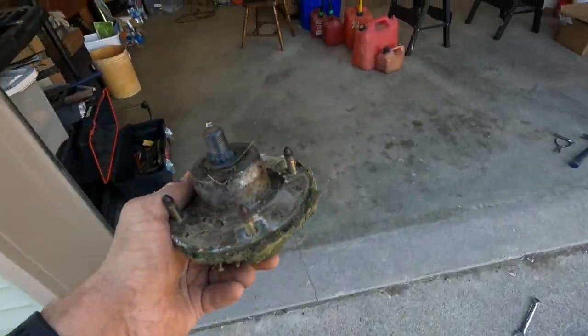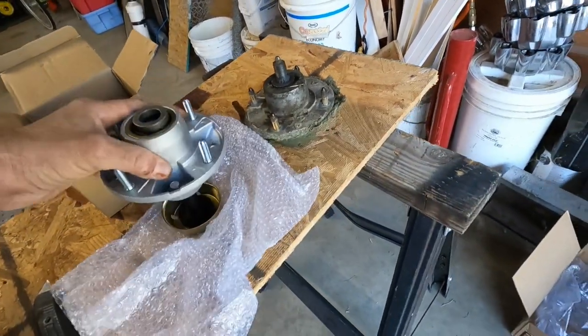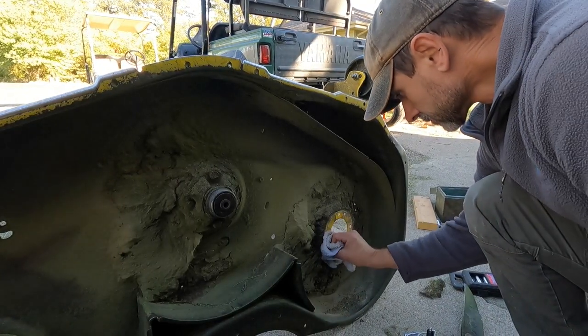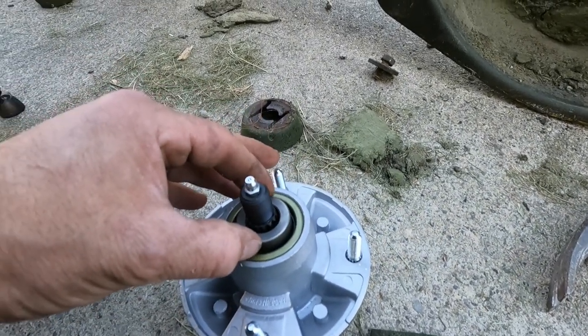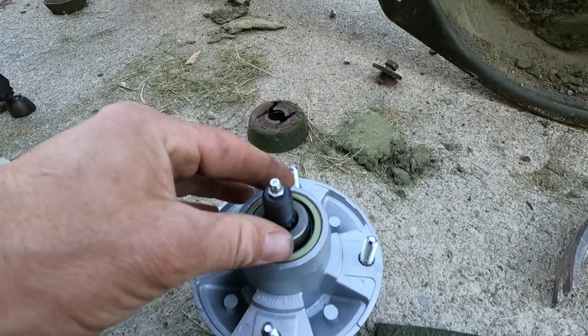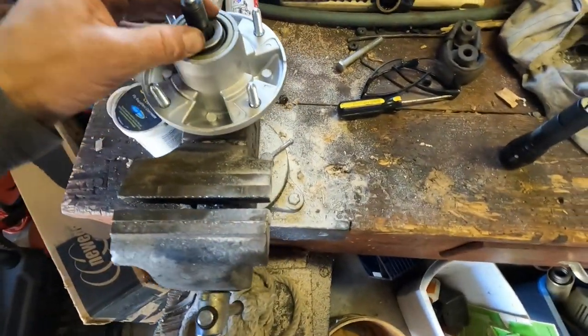Let's compare this with the new ones and see if we got the right ones. It sure appears like it. One thing I've noticed on this particular spindle is this bushing is sitting up loose and high — I think it needs to go into the rubber seal here. I'm going to try to work it in with a screwdriver. I think it would seat once I put the spindle in and put the pulley on, but I want to make sure it doesn't peel that rubber gasket over.